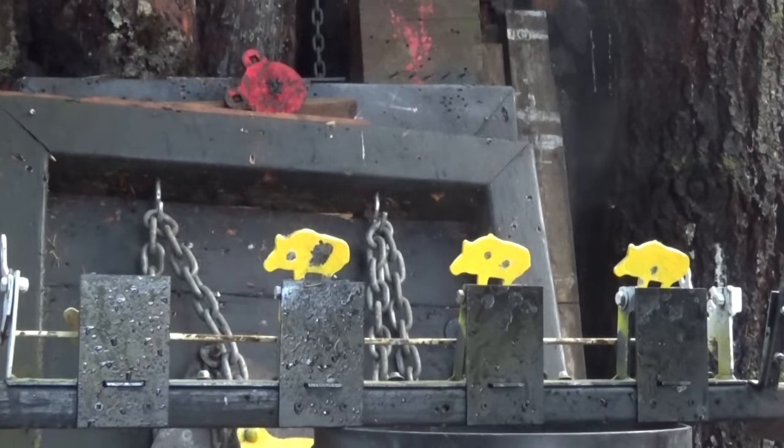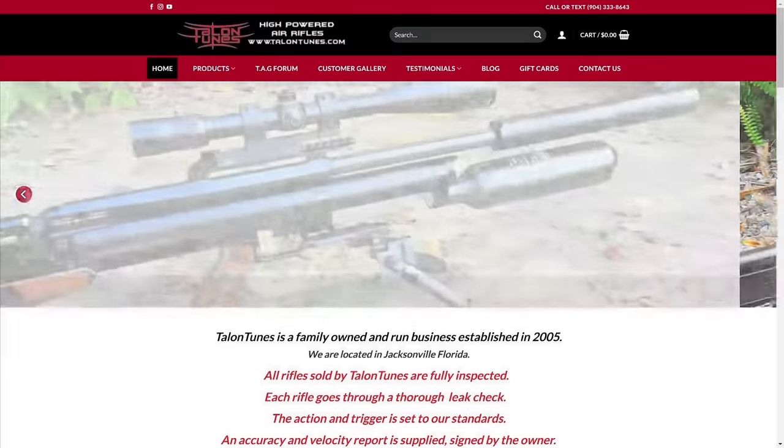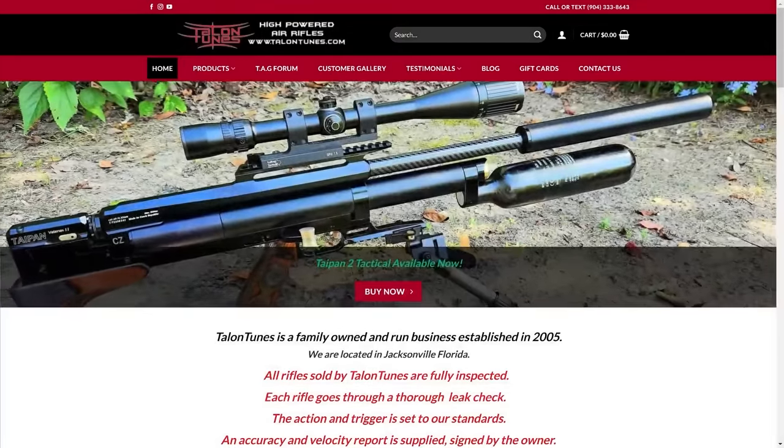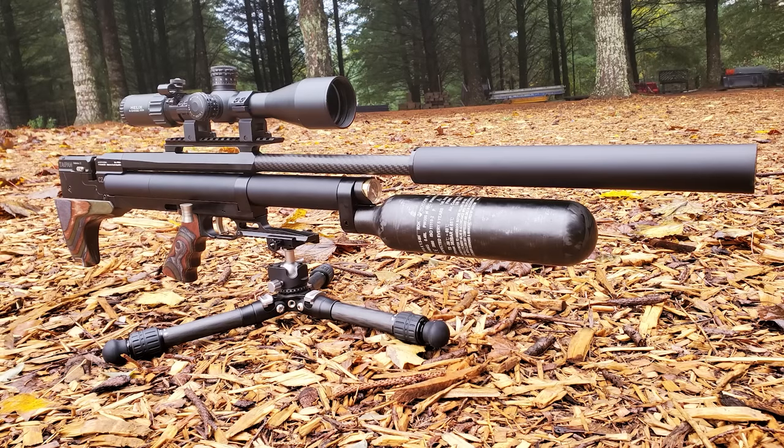All right everybody, that's it for me on this one. There'll be a link in the description if you want to go check out Talent Tunes — definitely look at their website if you haven't seen it yet. They've got a ton of awesome guns including the LCS, Caliber, Gun FX, and a bunch of others. All right everybody, till next week — happy shooting, we'll see you in the next one.